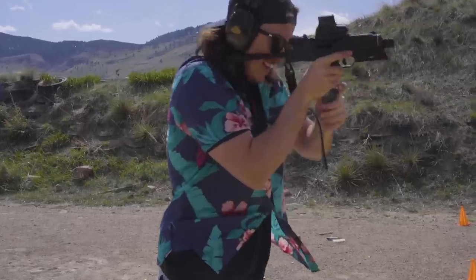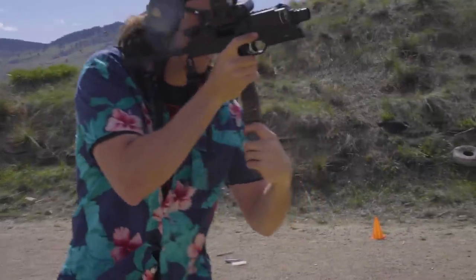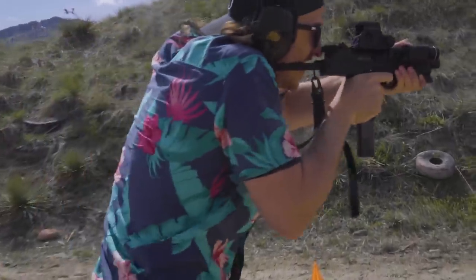One thing we noticed when running this that we really didn't like is the magwell is just really exactly the size of the mag. It's kind of like an MP5 in that regard, and it makes getting those speed reloads kind of difficult when you're trying to nail that tiny little hole.